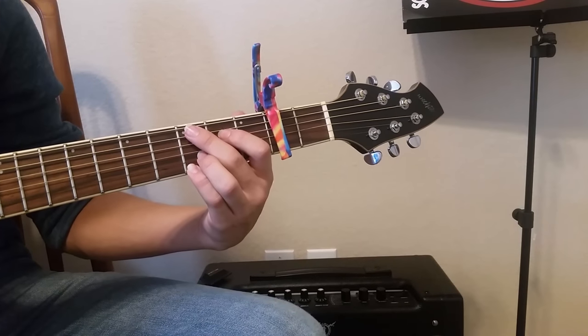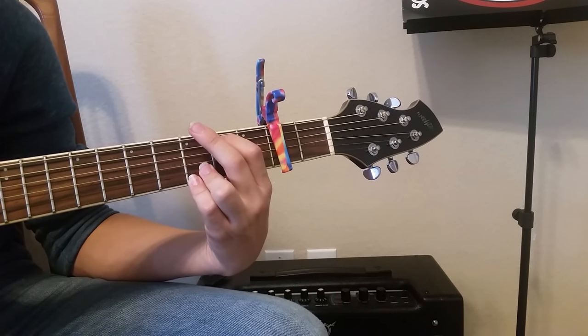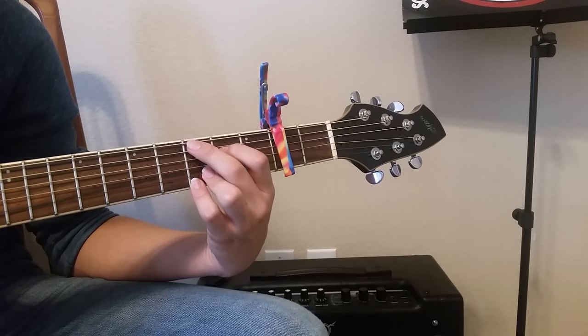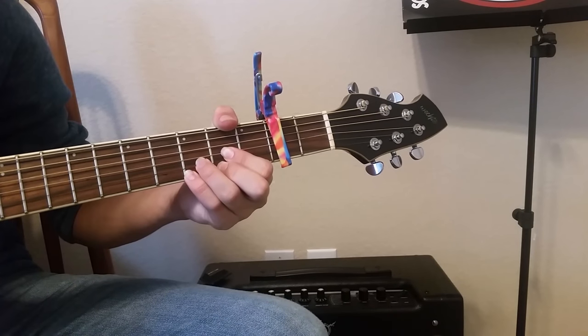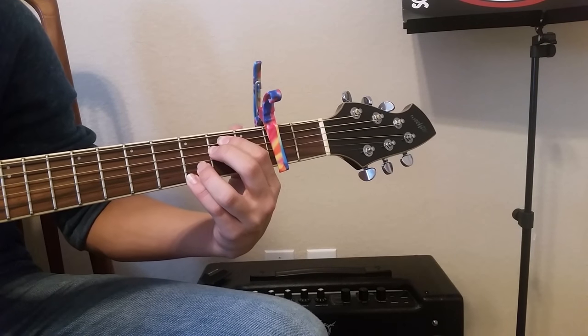Then we have this little interlude. See this G shape where we have our index finger and middle finger right here? We're going to move them each down a string. Play that, then go to our D, and then go back to our E minor, and then repeat that.